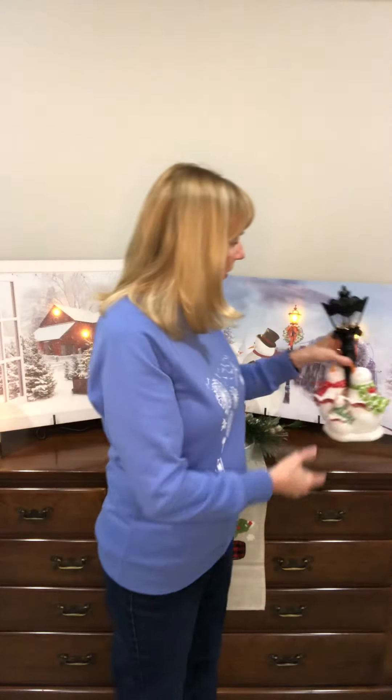Of course, we can't have snowmen in a print without snowmen to go with it. This is our little caroling family of snowmen. They have little cardinals on the outside, and the lamppost does light up. In the evening when you're sitting in your room, you can turn this on and have this cute little lit-up lantern.